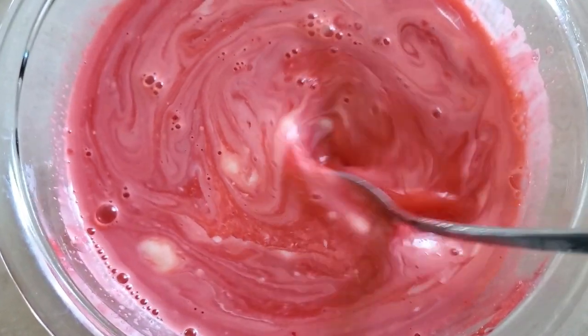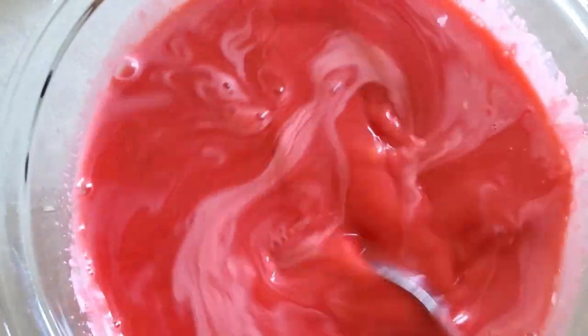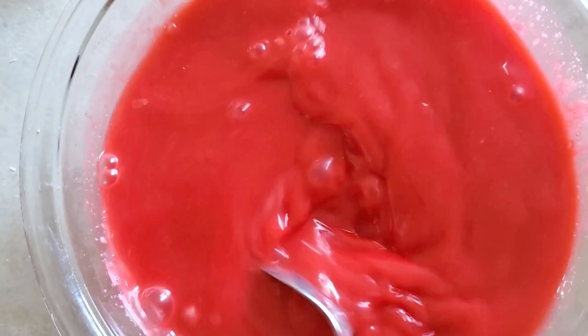You're just going to mix all that together. You can see it's giving that nice red color, but we want to make it a more earthy color, like the color of a worm. So we're going to add in some food coloring.